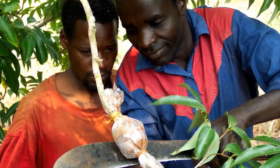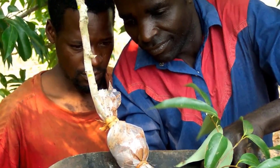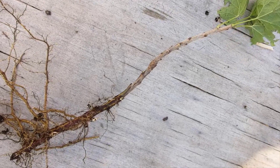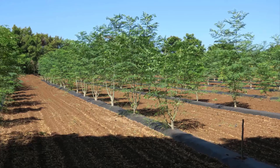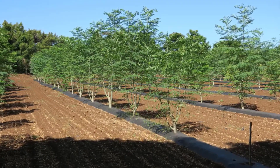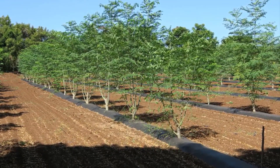In general, layering is a method of rooting a plant stem whilst it is still attached to the mother plant. After rooting, the rooted stem is detached from the mother plant and it becomes a separate plant.